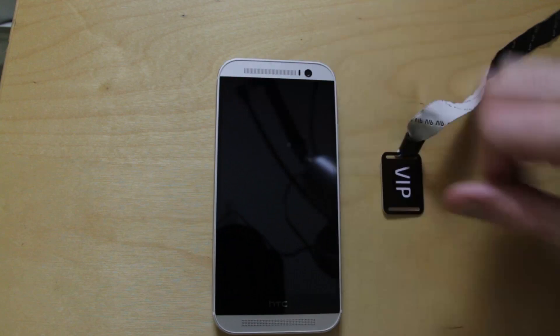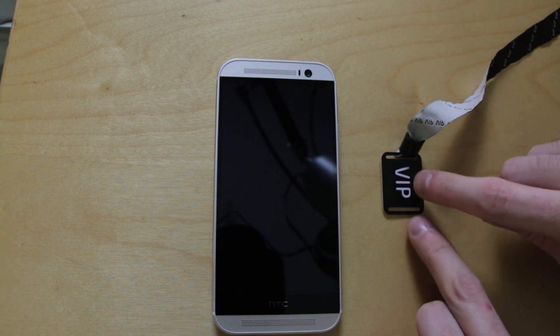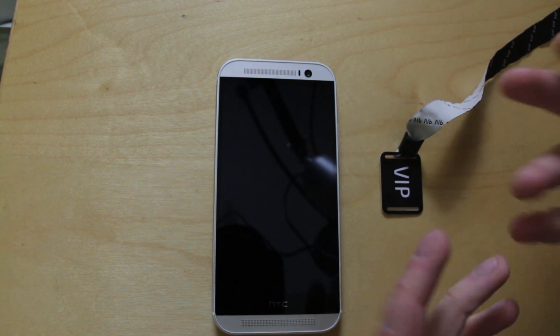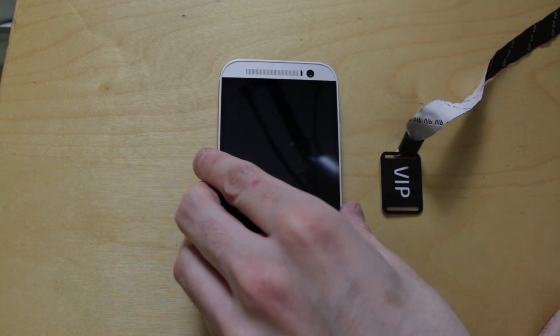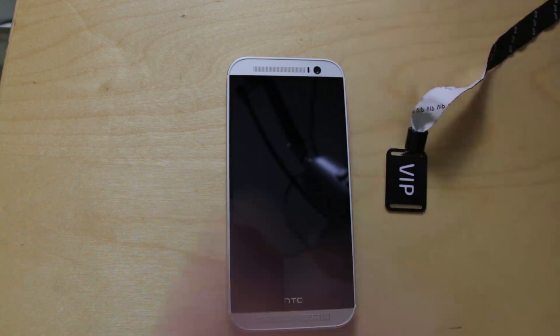NFC allows you to interact with devices, services, and data points in new ways. For instance, onto this tag we could encode an alarm time — say, wake up at 8am each day. On your way to bed you pass your smartphone over the tag, it reads that instruction and sets the alarm. You could also use it to leave messages for each other using a digital pin board that only takes up a tiny space, not half a wall.